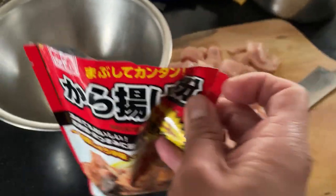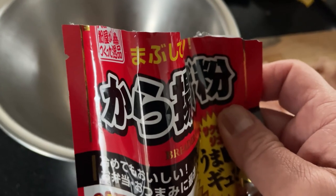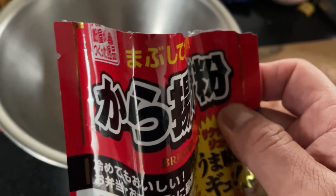By the way, in Japan, packaged foods often have a little slit on the side that guides you to open it without scissors — very convenient.